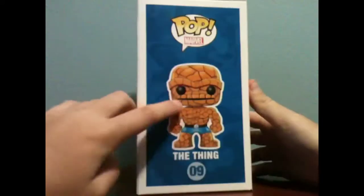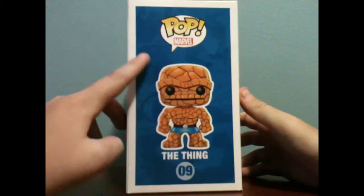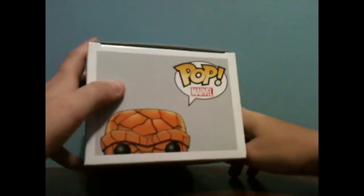On the side, it's a picture of him, numbered down low, Pop on top. And up there, a picture of the top of his head. On the bottom, it's like a corner of his head. It says Funko.com.